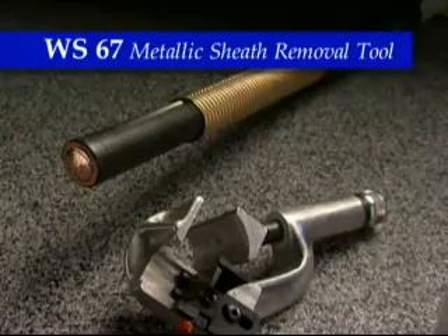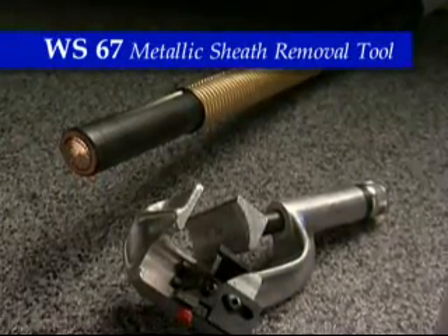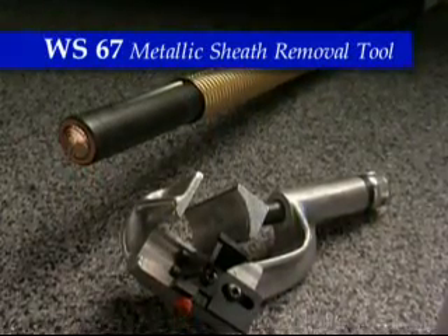The WS-67 is designed to remove CLX and glued LC shield from cables with a minimum of effort.